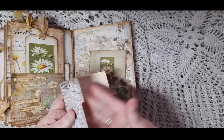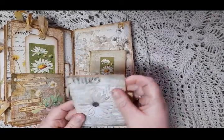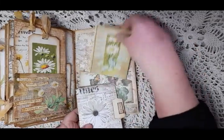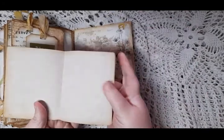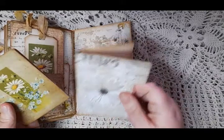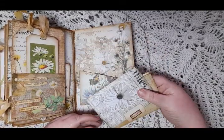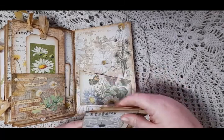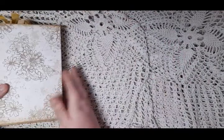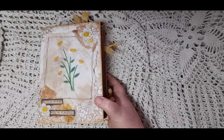There's also a double fold-out and the back cover is just plain. So yeah, those are my two daisy journals — they took me a long time to do them but I've enjoyed doing them, and these will both be available in my shop. I'll put the link in the description.